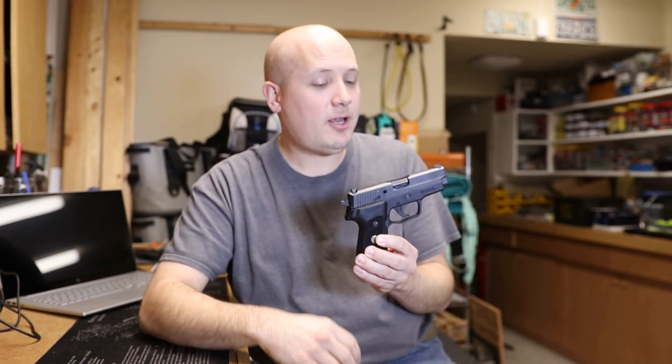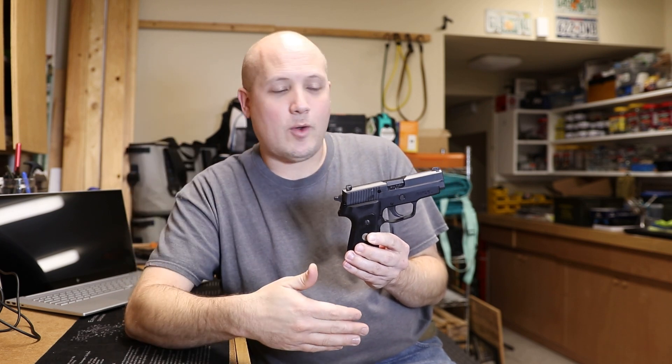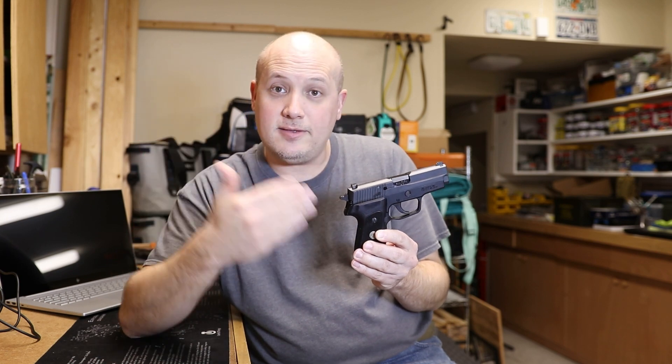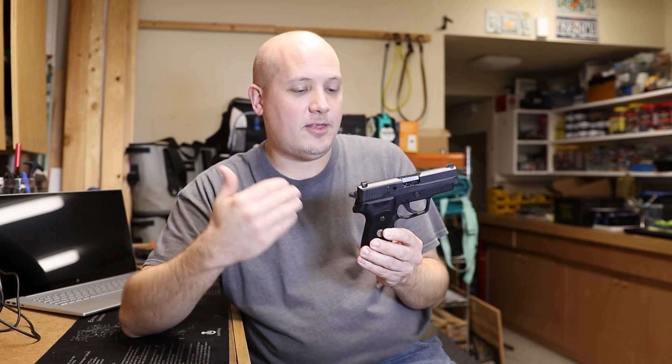Reliability — never had an issue. I've run Winchester NATO, Winchester White Box, all types of hollow points — Gold Dots, jacketed hollow points. Everything you can think of, this thing eats it all. It's awesome. So the reliability, the quality that has gone into this gun, the fit, the finish, the feel — top notch.